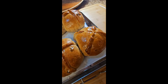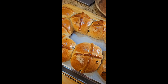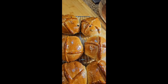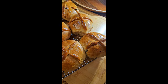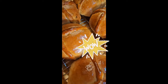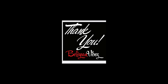And there you go — another hot cross bun video for you. This is the 2024 recipe and I hope you enjoy it. Thanks for joining and keep looking at my videos on BelizeanVibes.com on YouTube, Belizean Vibes Live. Thanks again for all your support. Enjoy your hot cross buns and be safe. See you next time.